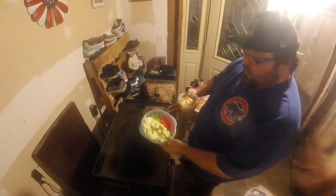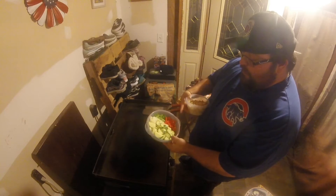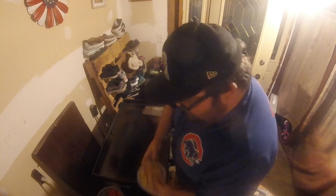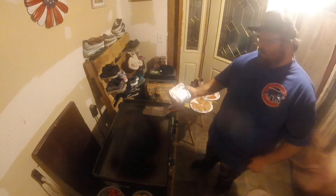For the side stuff I have some chopped up potatoes. I also got some red and green bell peppers, some onions, some zucchini that I sliced up. I'm going to cook that as well. I also got some minced garlic to throw in there with it and some sliced mushrooms.